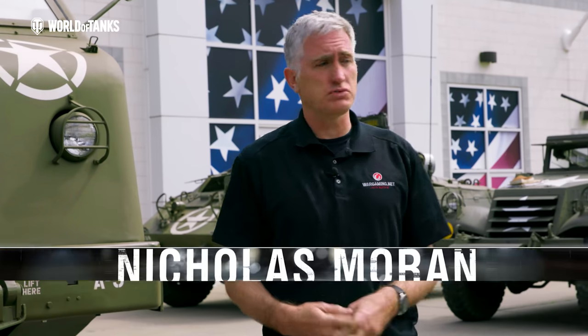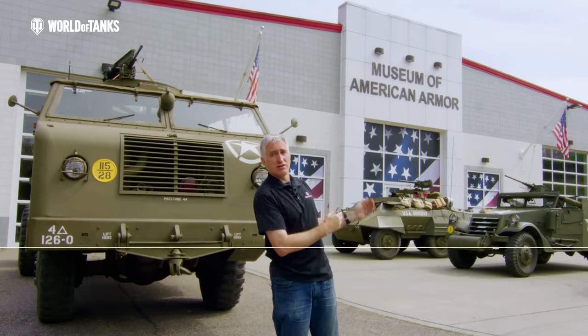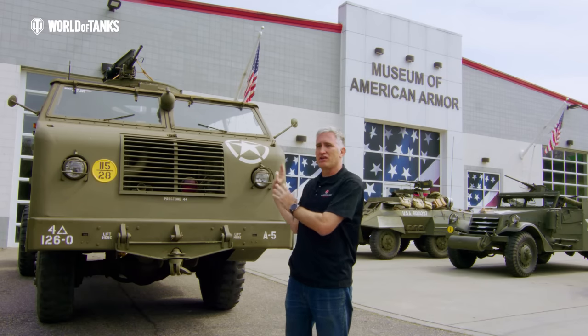Greetings all. Welcome back to Long Island, New York. I don't like New York City very much, but Long Island is fine because it is the home of the Museum of American Armor. This is where you will find Mr. David Levy's M25 tank transporter. We had a look at the trailer and some of the outside of the M26A1 tractor in part one, and now I'm going to ask Mr. Levy back to go over the components of the tractor itself.